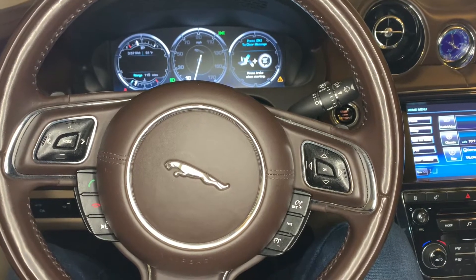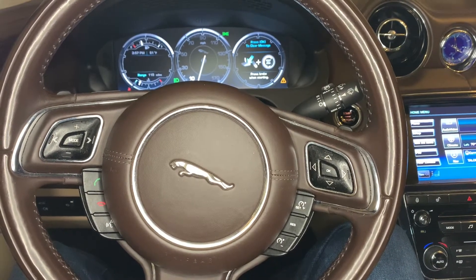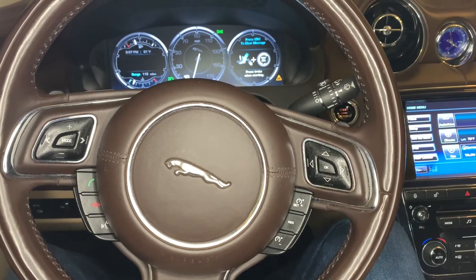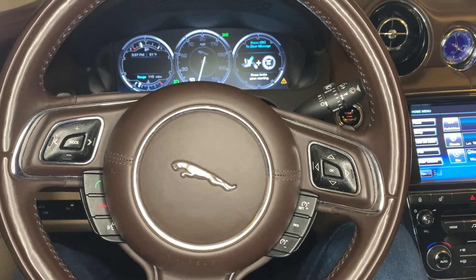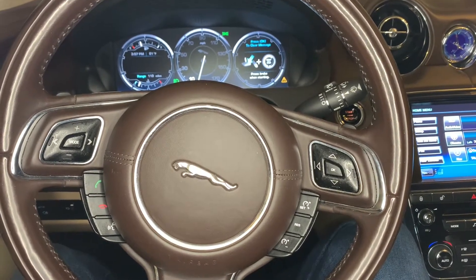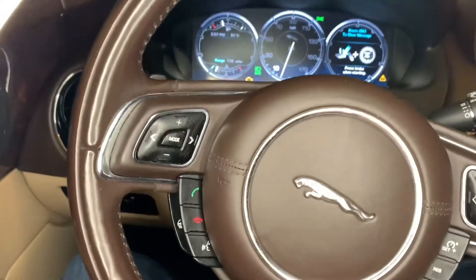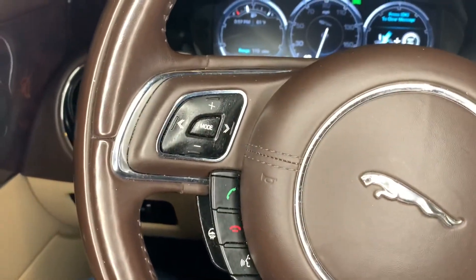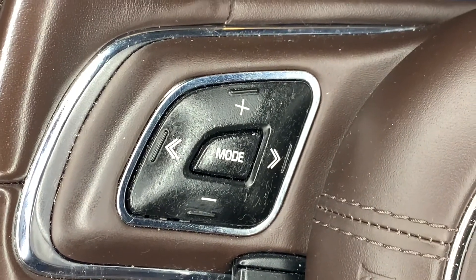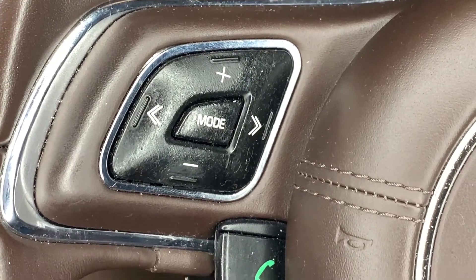So this is my Jaguar, and one of the things, if you have it long enough, you'll discover there's a problem with the sticky buttons. Today I'm going to show you how you can unstick your buttons. As you can see, if you get in right here, these are just nasty, gooey — obviously something you don't want to have driving around.